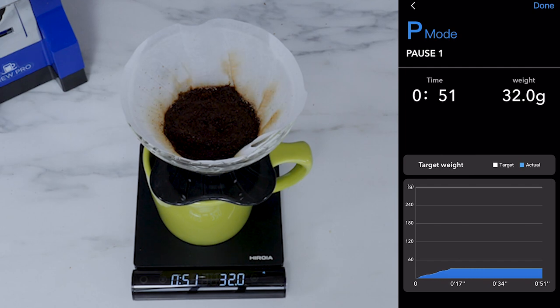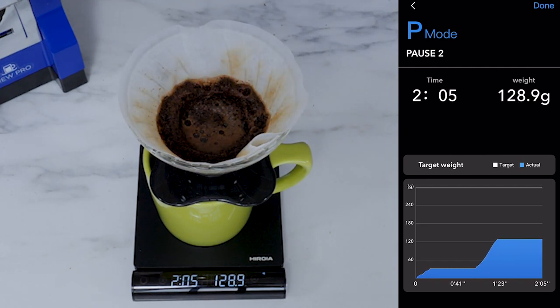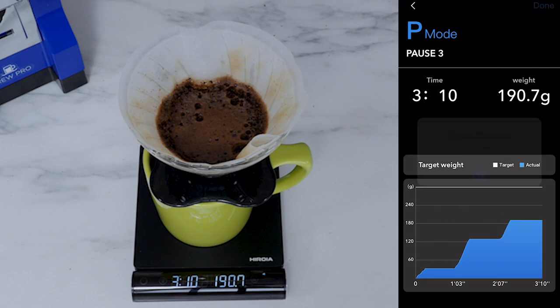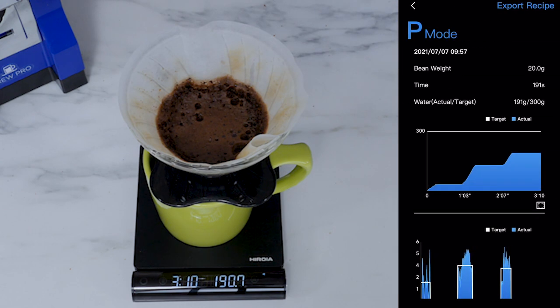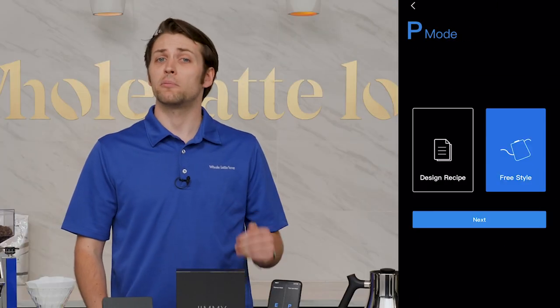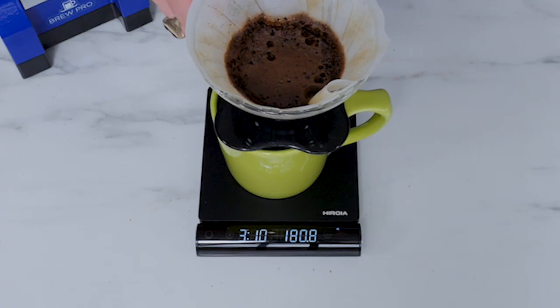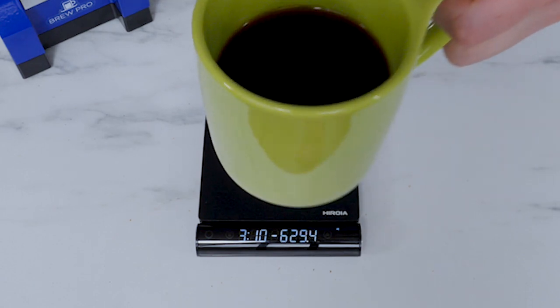taking note of information such as your flow rate, how long each pour is, and the number and length of your pauses. If you're happy with your pour, you can export the recipe. By exporting your recipe in pour-over mode, you can now follow a guided, step-by-step process with the goal of creating almost the exact same cup of coffee.